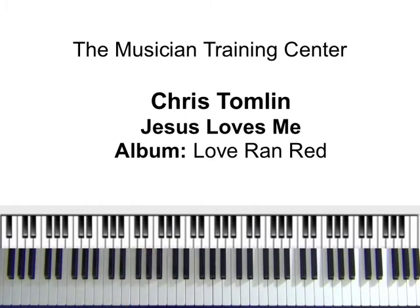I also have some strings that I want to play around with. We'll work that in. Matter of fact, I'll turn them up just a tad bit.